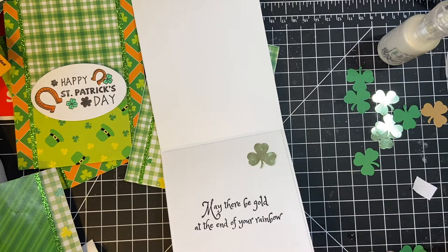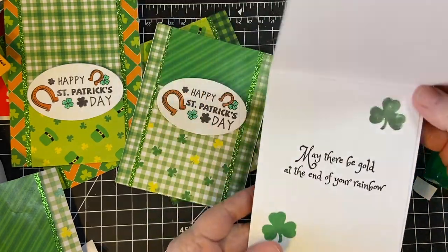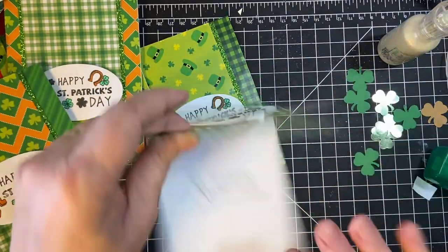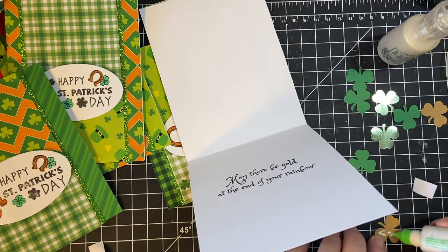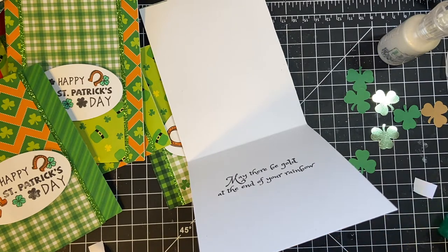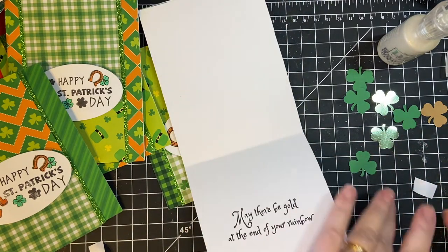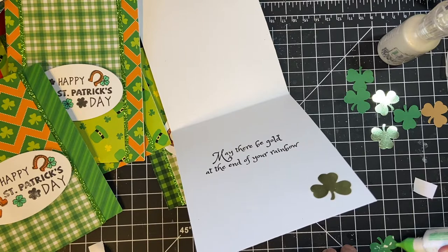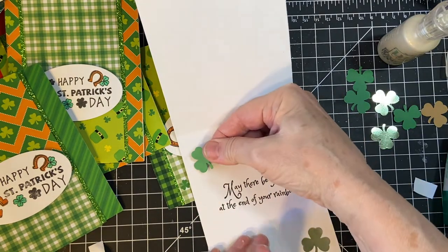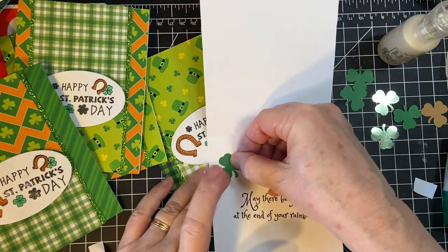Just for fun I'm going to see how long this takes. I already did one card. We're going to decorate with Nuvo Drops after I have all the insides decorated, so I don't make the mistake and smear it all up, which I have been known to do — and I'm sure you have too. Besides, it'll give this time to dry.